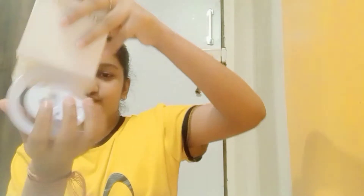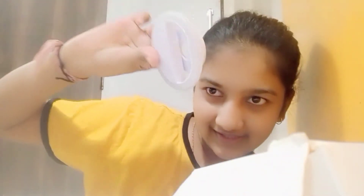First thing — this is a mini ring light. There is charging available here for it.